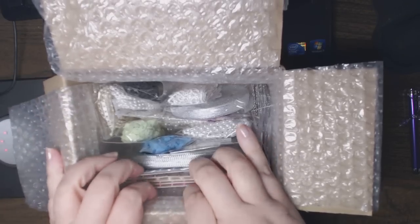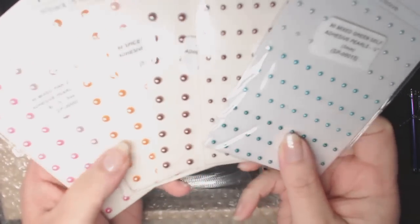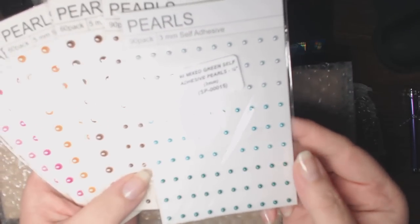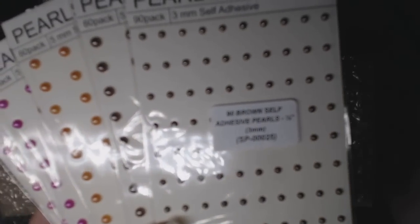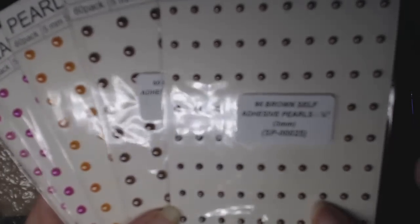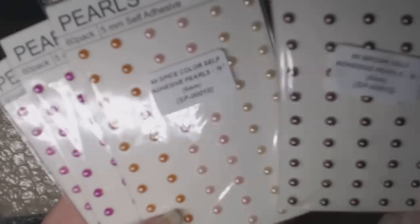Let me show you the stuff that I got that were refills. It looks like all packs of pearls. This one's mixed green in the 3mm. Brown in 3mm — and I love these, they're very vintage looking. And these are 5mm in the brown. They're all self-adhesive.